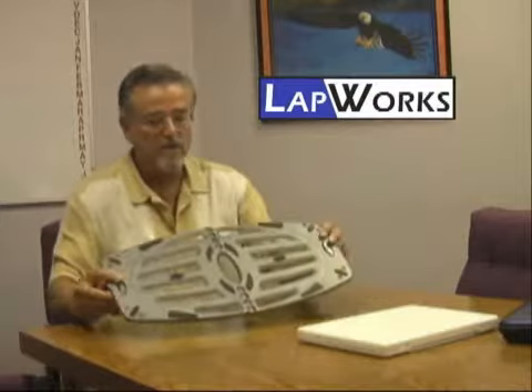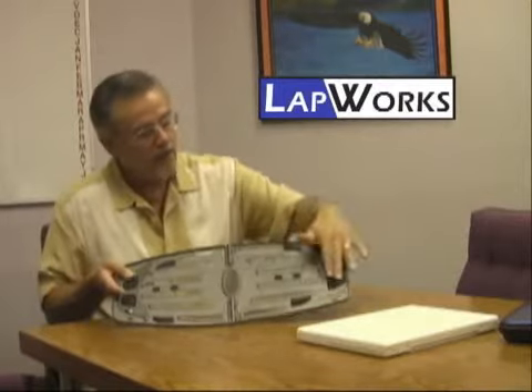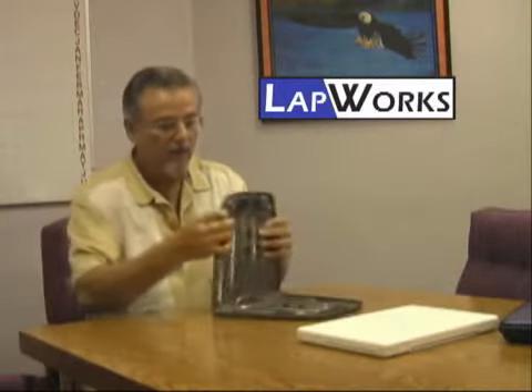It has rubber pads or bumpers similar to the Ultralight, and also on the bottom to grip your clothes. When you fold it over like our other products, it folds down and creates one of five different inclines depending on how you're going to type. You take your computer, set it on top, lift it up, and begin typing. The Futura weighs just one pound, one quarter of an ounce — it's thin, like the other units — and has a one-year guarantee like the rest of our products.